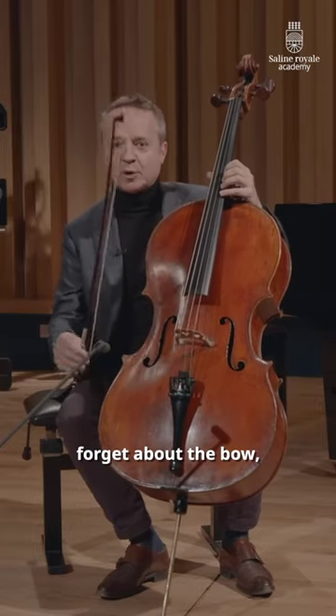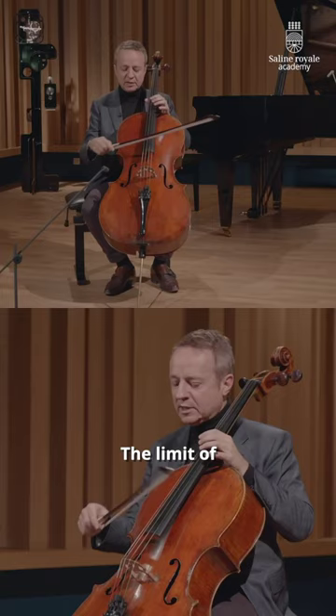We sometimes forget about the bow, which is actually what we have in hands all the time. The limit of the instrument is not the limit of the sound.